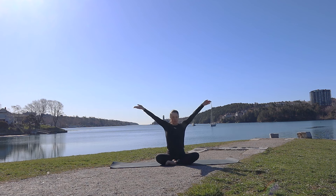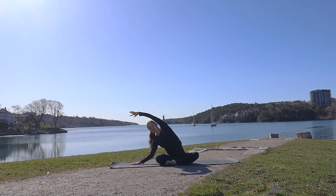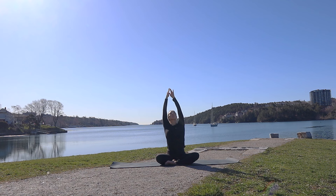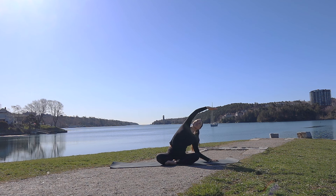We'll take a deep breath in, stretching the arms up to the sky. Exhale, releasing the right hand to plant to the side, finding a stretch through that left side body. Breathing into the left side body, feeling it open up. Inhale, rise through center, palms touch. Exhale, we'll switch — left hand glides to the side, opening through the right side body.